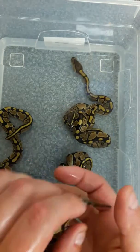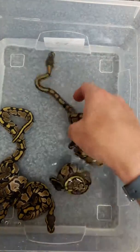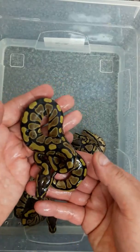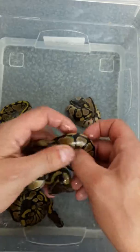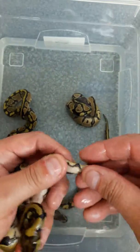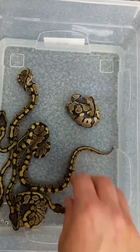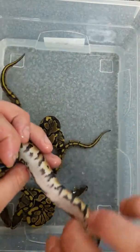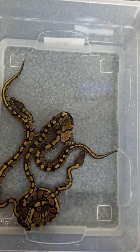Another female. I don't know if you can hear that in the background — it's my daughter calling me. These are great markers on these snakes.